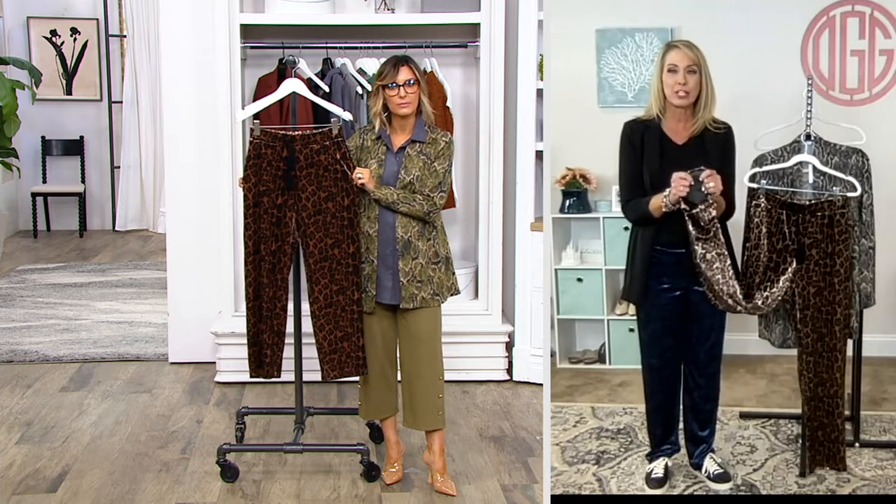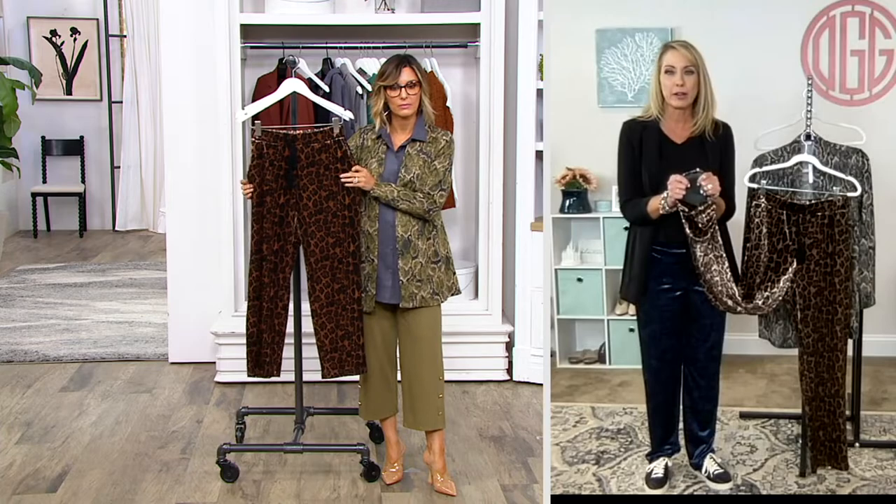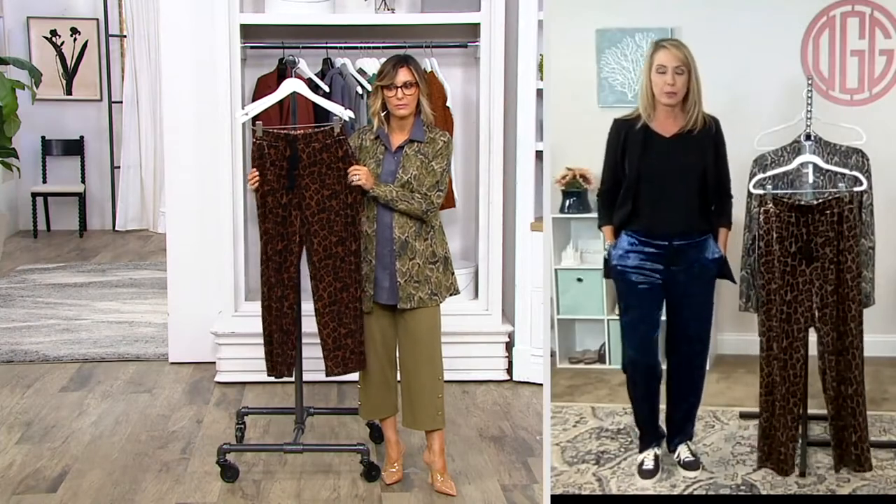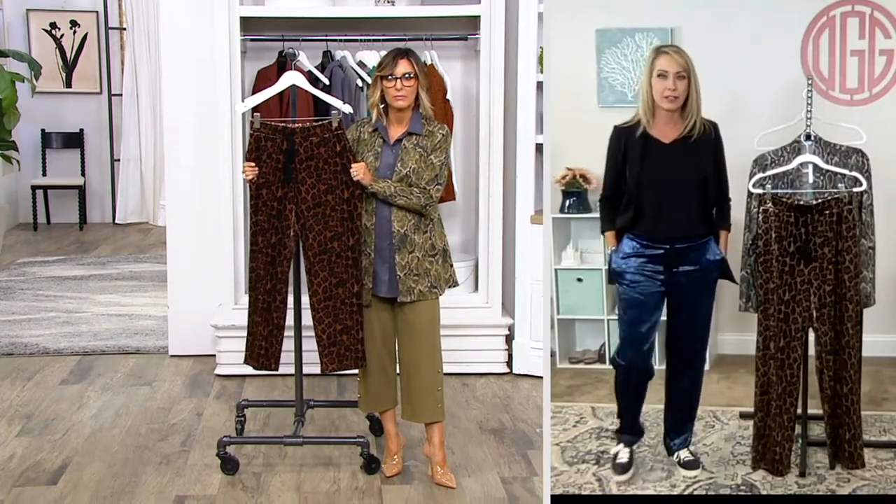If you want to wear these in the deep of winter when it's super cold, over a pair of hose or tights, you can totally do that. I just want to point out that I'm 5'7" and I'm in the extra small and it's like the perfect thing.